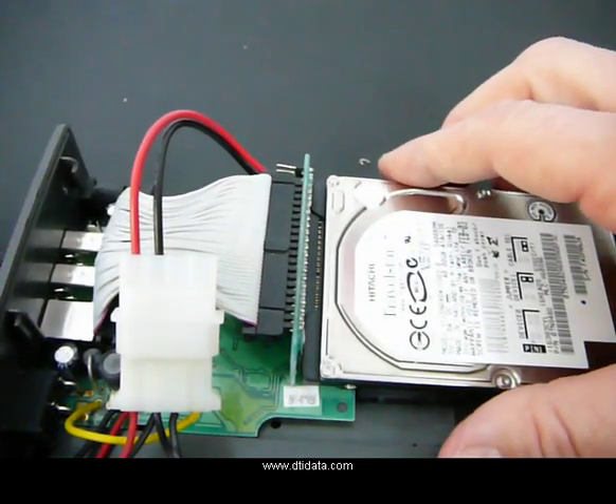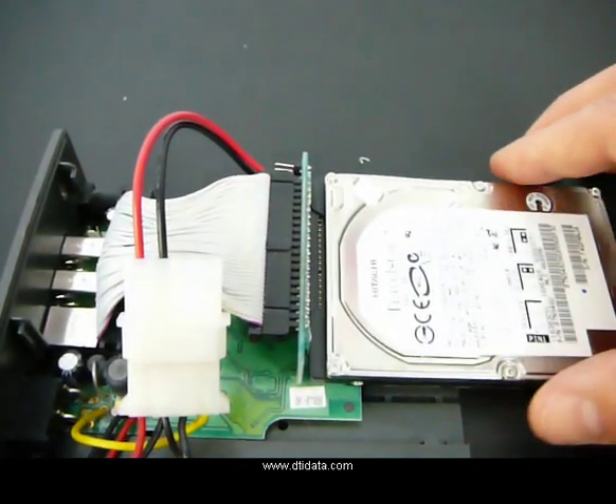Plug in your cable, power it on. Thank you.